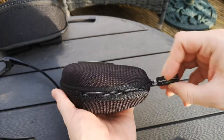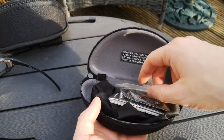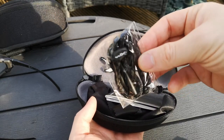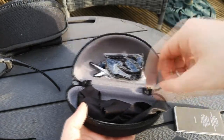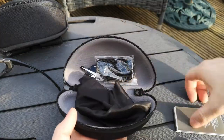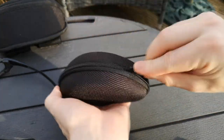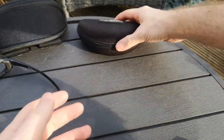This is the case for the Wiley X Titans. It's a little bit smaller than the other case in the background, and you'll see why. We've got our little sticker in there if we want to show off. We've also got a little package for attaching — it goes around the back of your head to stop the glasses falling off — and the obligatory instruction manual and cleaning cloth. Quite a small case for what I think is quite a large pair of glasses.